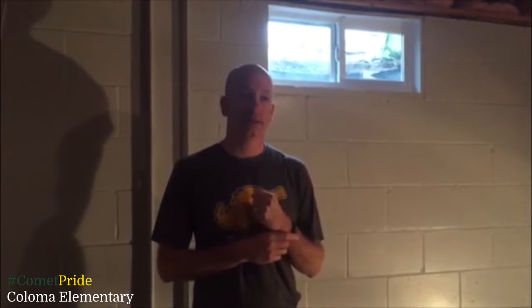Hey, this is Mr. Vane. Welcome back, my Coloma Comets. Today, another activity that you can do at home. Our focus on this activity is rolling, rolling the ball.